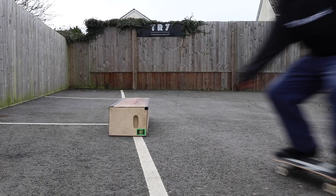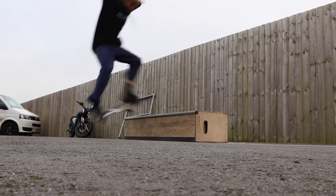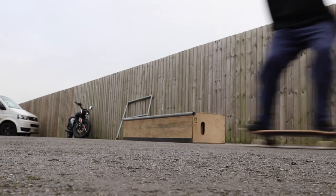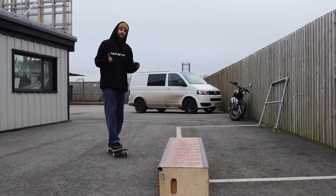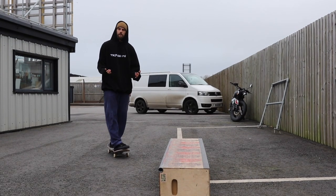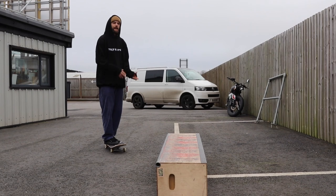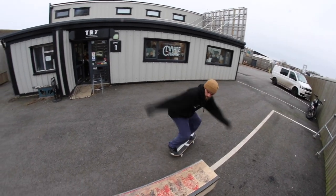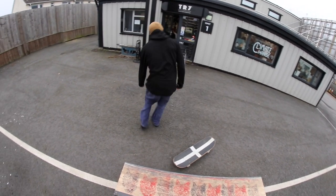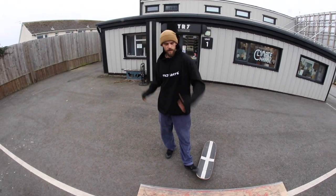When you learn this one, the best thing about it is that you can do it really slowly to begin with. It's a nice trick because you can get the hang of it at a slower speed and then add the speed when you want to do it better. Hitting it at that sort of speed is a really good way of starting to get used to that lock-in before you try and hit it full speed.